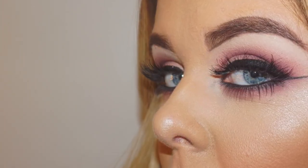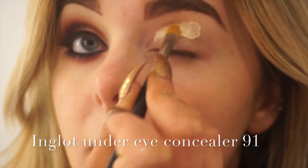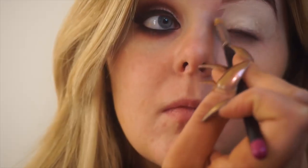I'm starting off by taking Inglot Under Eye Concealer in shade 91 and applying it all over my lid and under my lower lash line using a flat concealer brush. This will last as a primer for my eyeshadows and also color correct any blue tones on my lid.